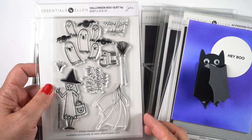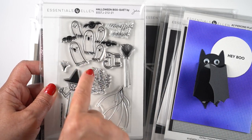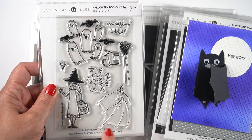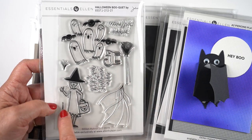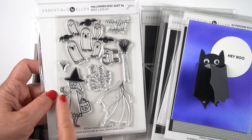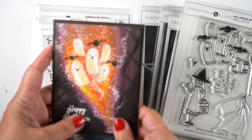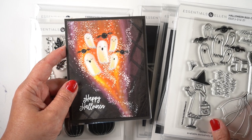Next are these cute little bouquet stamp sets — if you turn the lines upside down they make a bouquet out of the ghosts. You can either die cut them because there are dies, or make your own. I was also intrigued by the cat, the broom, and the witch, and did a really weird card with that. I think the broom belongs in the witch's hand, but I'll explain what happens in a moment.